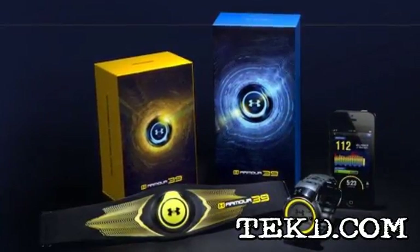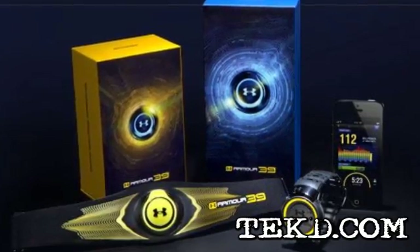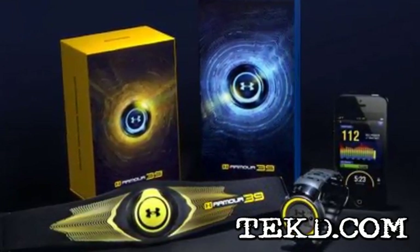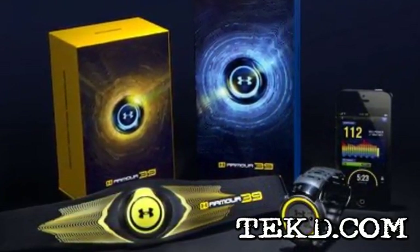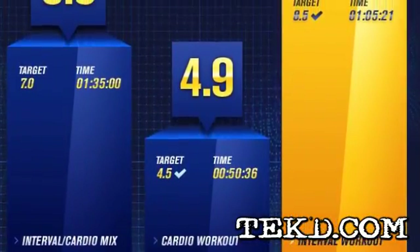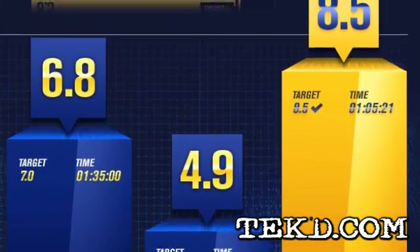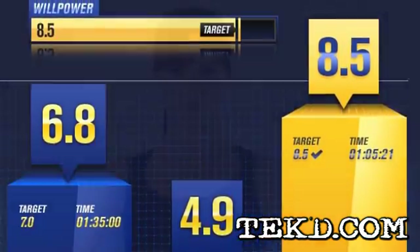The Armour 39 is actually several items that work together to bring you a complete fitness picture. The system consists of a chest strap, a monitor module, and either a watch or a downloadable app. Once you put the system on, you give it a willpower target, a number the system will calculate based on an algorithm that takes several factors into account like time, gender, and weight.